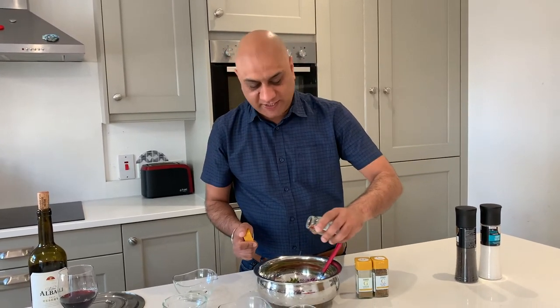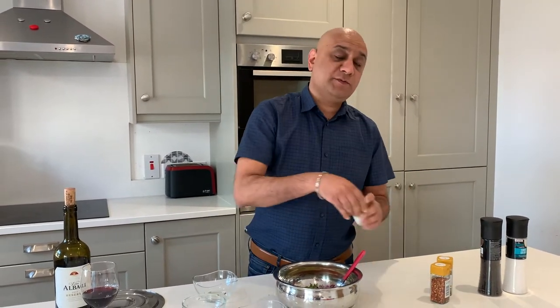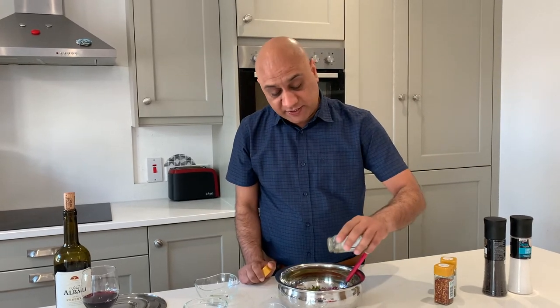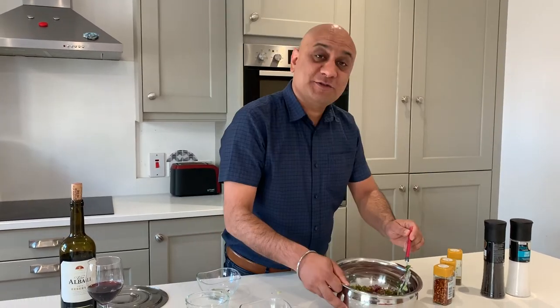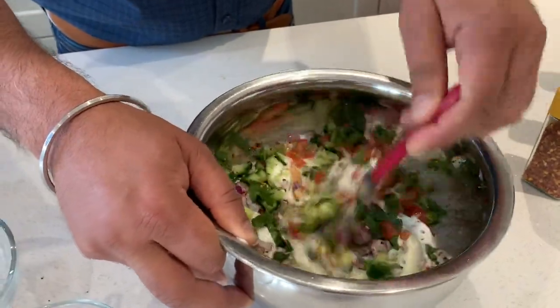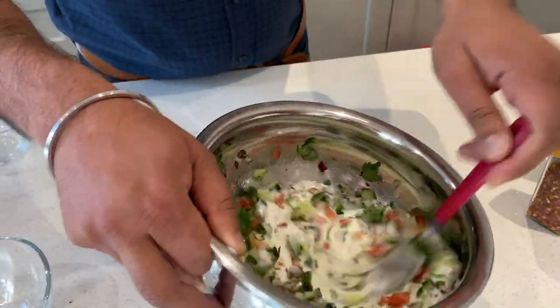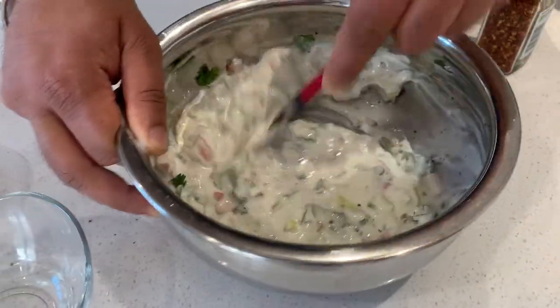Add a little bit of Kashmiri chilies — this is mostly for color. Then cumin seeds, again just a little, not too much. Last but not least, a little bit of garam masala — just a teaspoon is enough. There are no rules to my cooking so I'm not measuring. Just mix it — look at the colors already! Mix it all together and the Raita is ready. You can add a little milk to make it slightly creamier, but this yogurt is already very creamy.